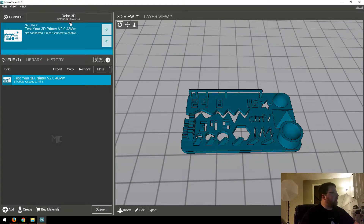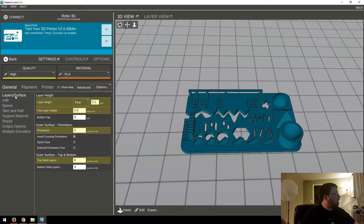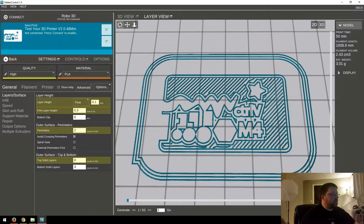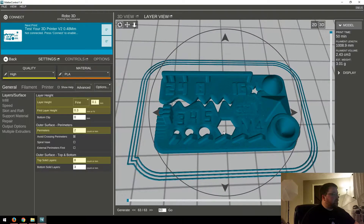So let's check out the settings. I've got it set for my printer up there. And then if I go over to the settings, I have it on High Quality Preset, which basically just means that the layer height is 0.1 millimeters. I'm just using two perimeters, and then 25% infill, and nothing else too specific. It looks like it'll take about 50 minutes to print at high quality settings, so that looks pretty good.